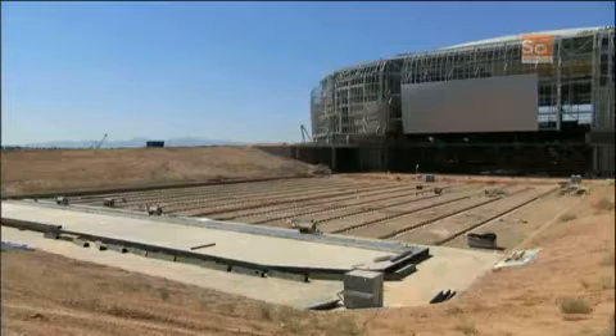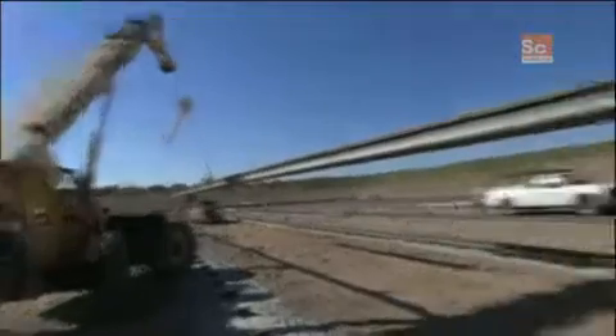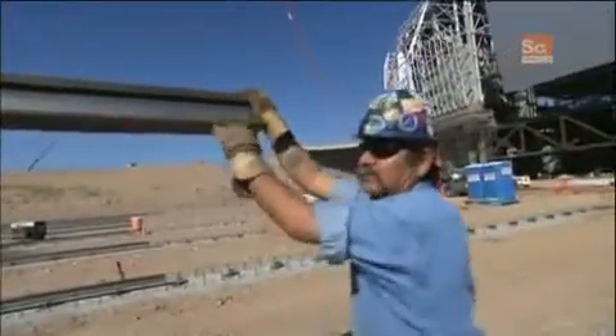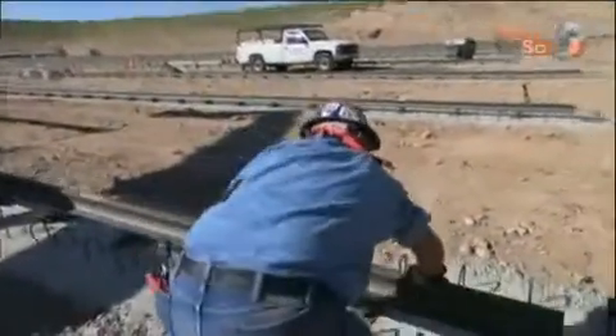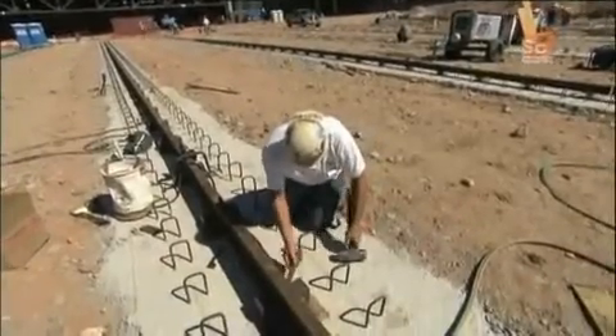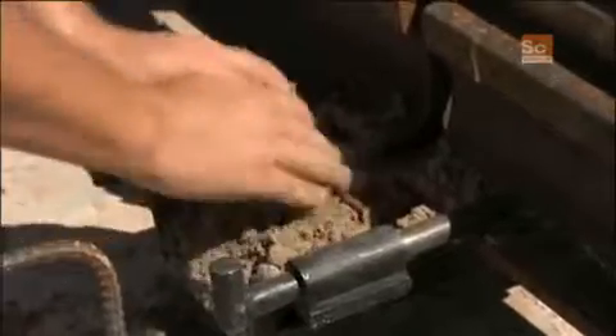It takes one solid set of iron rails to hold up all that weight, but these rails are built in sections. The challenge is: how do they fuse them together to make a single, indestructible railroad track that's over 1,000 feet long? Out here 8, 10 hours a day, sweating our ass off — gotta love it. Rail welders Shane Absalon and Richard Pierce knew that the answer was a tiny volcano with fire hot enough to melt iron.